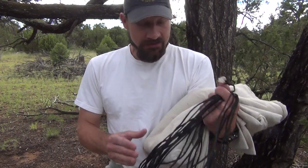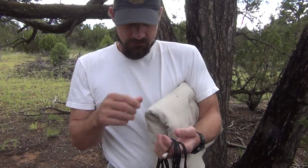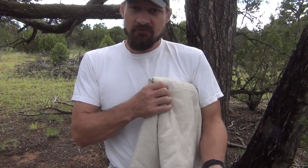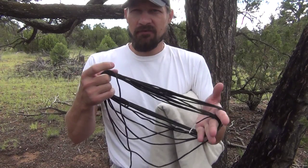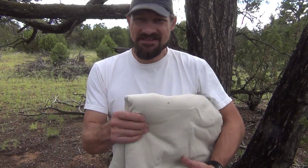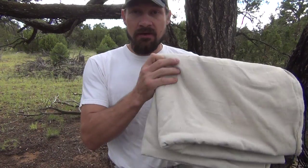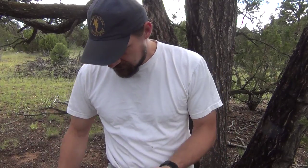Hello everybody, welcome back — Jiu Jitsu 2000 here. Today I have two things: a canvas drop cloth and about 30 feet of parachute cord. The focus of this video is to show you a survival situation where this drop cloth — or maybe a blanket — is all you had and you needed to make some shelter.